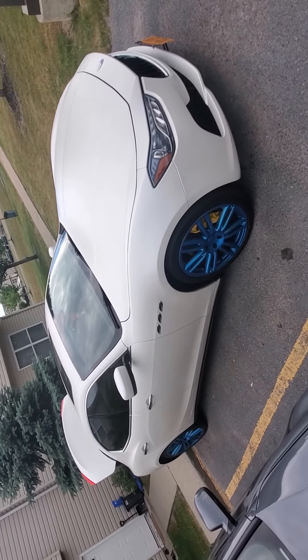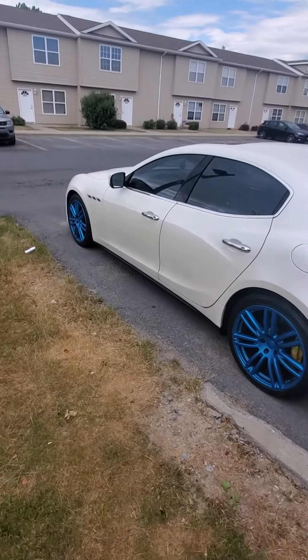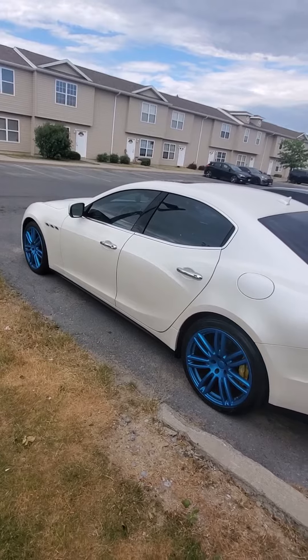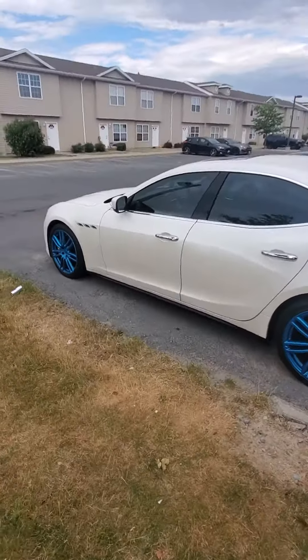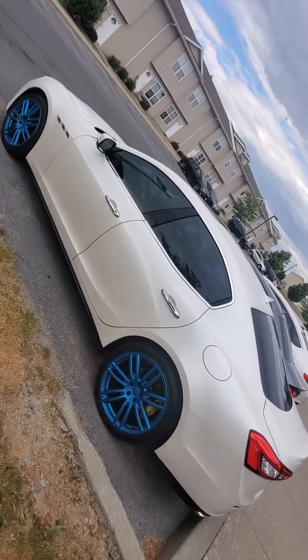Bam. Let me know what y'all think about the wheels and should I do the brake calipers a different color? Yellow does stand out, but it is what it is. This is your Barrequist Dragon, Maserati Mods. Peace.